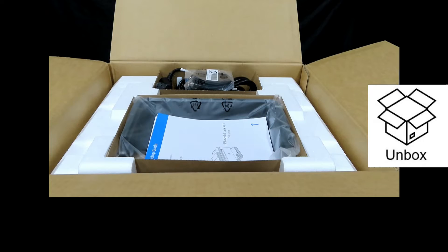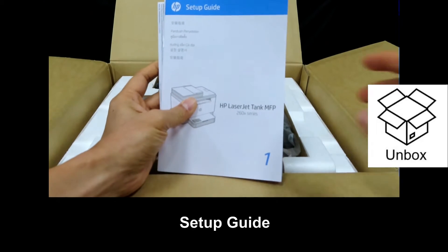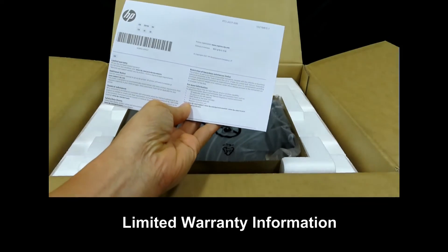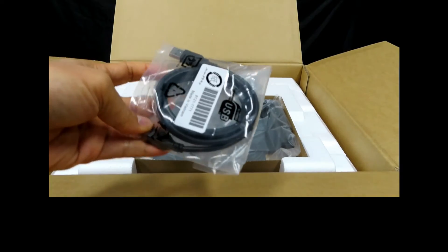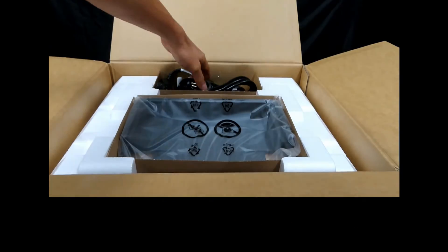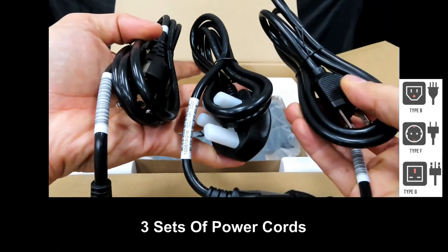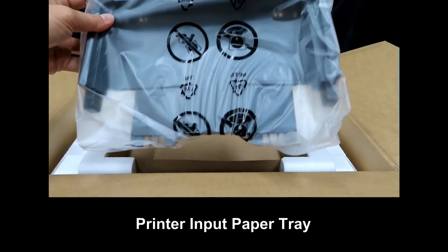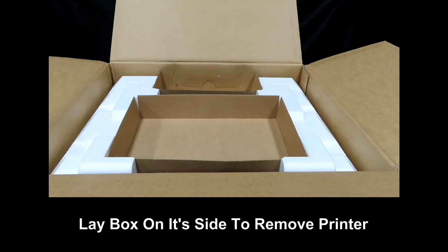So this is what you see once you open up the box. It has got the setup guide, the reference guide as well as the limited warranty information. It comes with a USB cable in box. It has got three sets of power cords. This should be the tray for the printer.